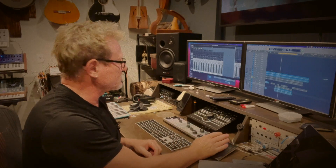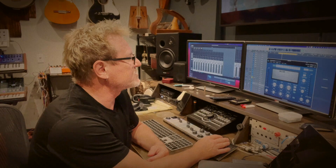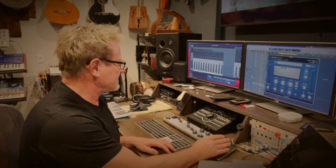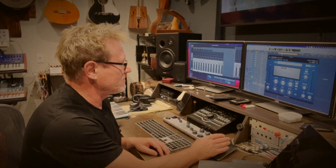You need to use a compressor that allows sidechaining - not every compressor does. The one I like to go to is Logic's very own compressor that just comes with it. It's a really good compressor and it has a sidechaining function which is very simple to use. Let's solo the bass here, and without sidechaining I'll show you how I would be adjusting this just as a regular compressor.